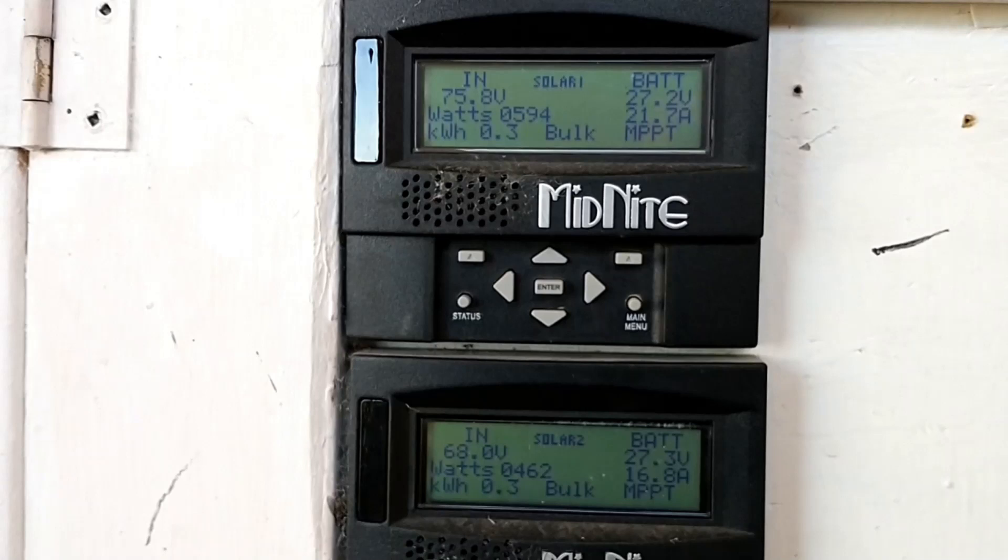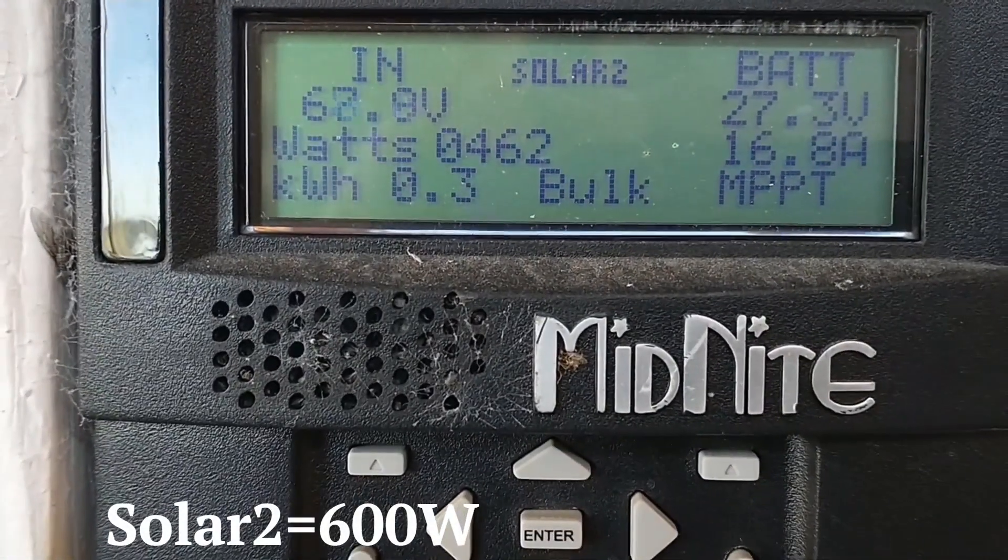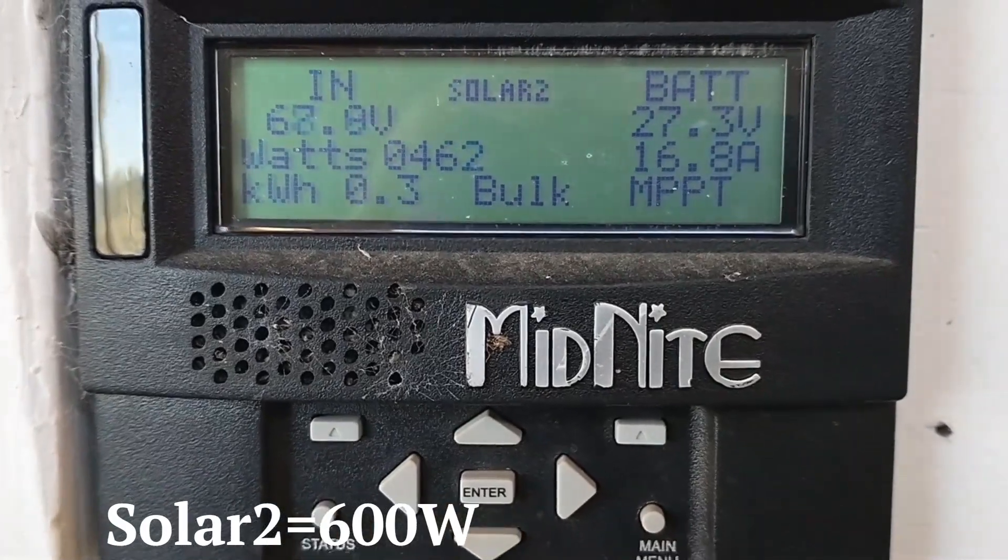You can see we're looking at the two arrays. The top one is a 1680-watt fixed array, and that bottom one — Solar 2 — is the array that's actually on the tracker, actively tracking the sun.